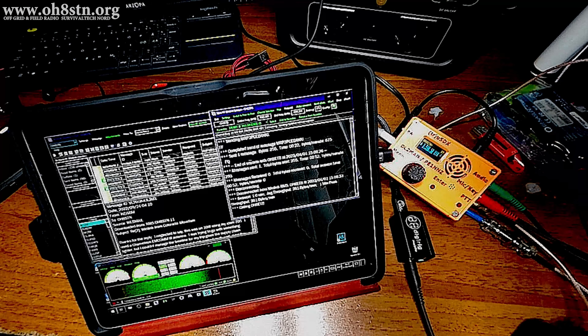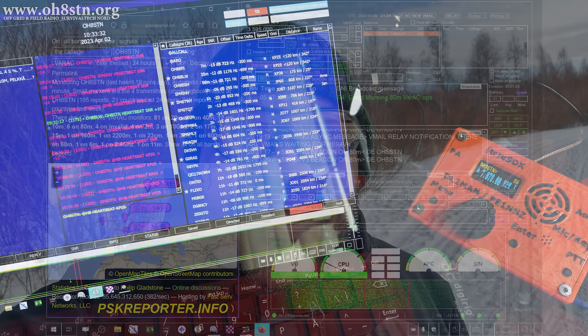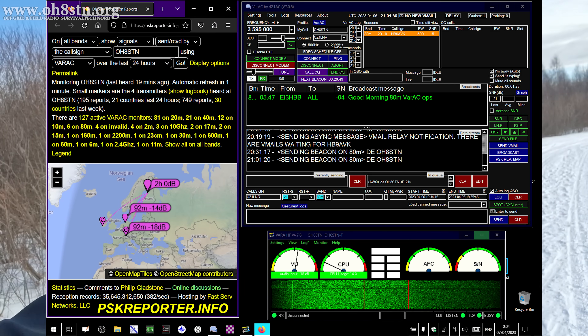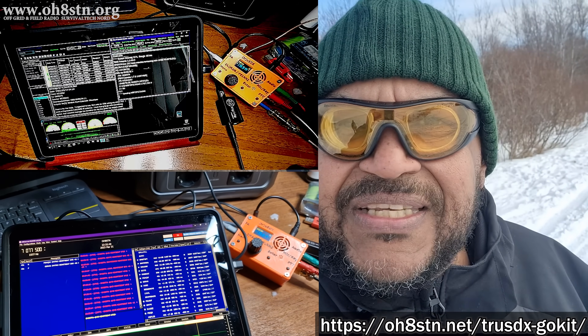Hello guys, Oscar Hotel 8 Sierra Tango November Julian here for Off Grid Ham Radio. Many of you have asked about a budget go-kit for HF-NVIS data communications like JS8 Call or Winlink VAR AC, Robust Packet and so on. Well, I finally came up with something. I've got all the components here and I think we're going to put it together. This go-kit is based on the TrueSDX.